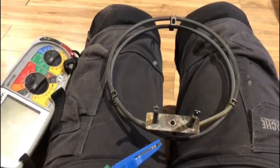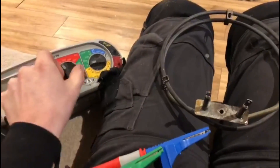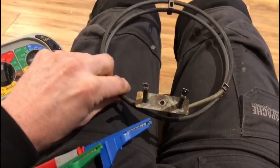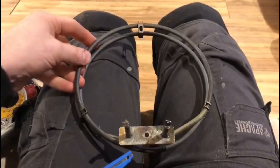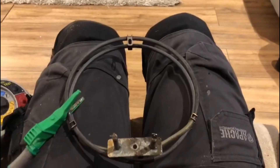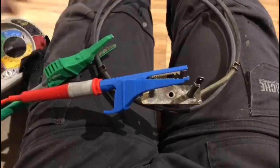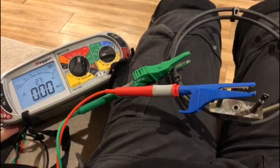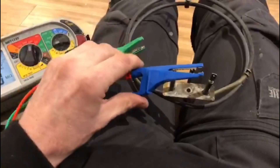I've got my tester here and we're going to first do an insulation resistance test. I'm setting it to 500 volts. When the cooker element is installed, all the metalwork is earthed, so we go between the cooker element itself and one of the terminals and carry out an insulation resistance test. As you can see, it's reading zero megaohms — that's showing a dead short.